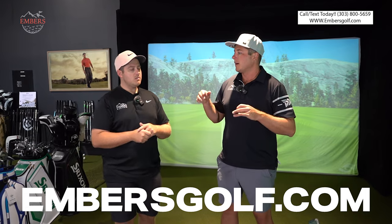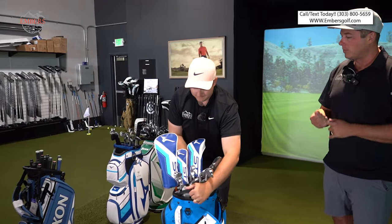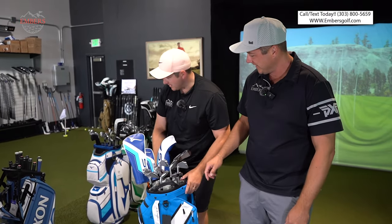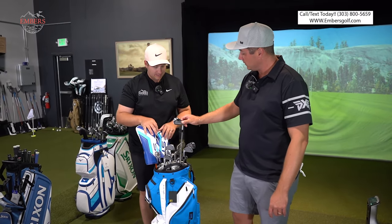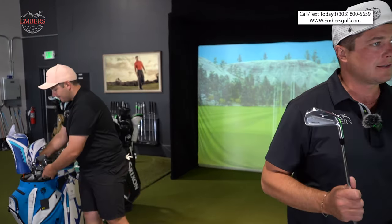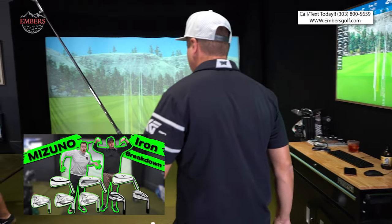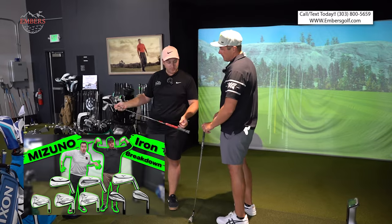Let's pull out a contender. This bag's the closest to me — show the folks at home what it is. Well, it's in a Cobra bag and there are some Srixons in here. I'm doing the Mizuno 223. The Mizuno Pro 223 is one of the contestants — that's contender number one. Give me another one: this Srixon staff bag.